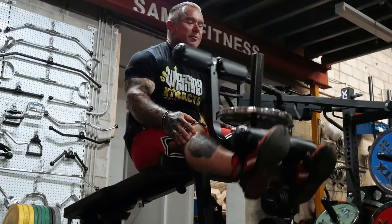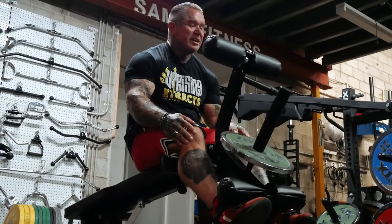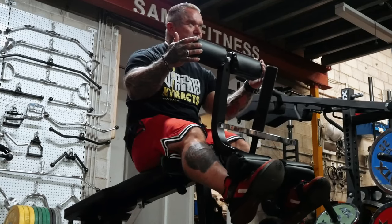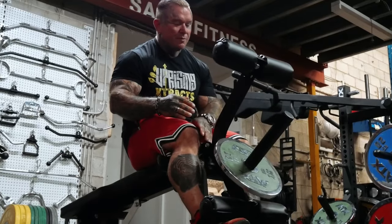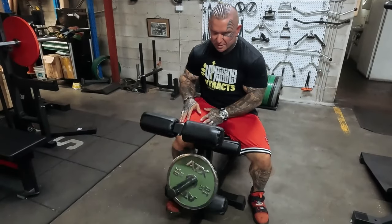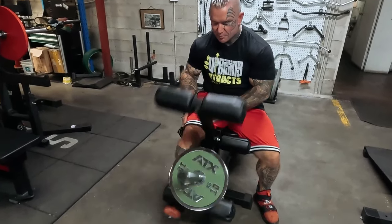The thing I like about training at home by yourself is that if you get stuck you can just grab the frame and give yourself a little spot. You can also do one leg at a time.